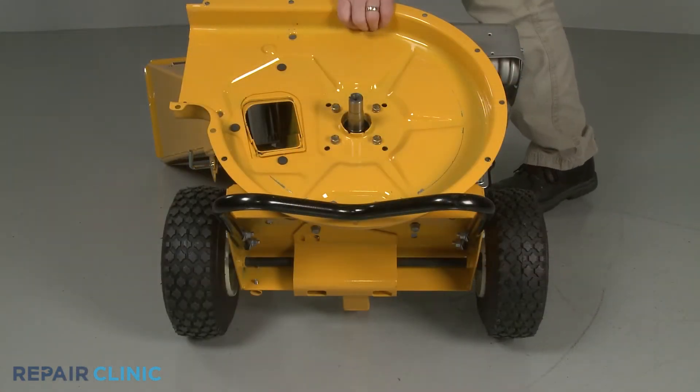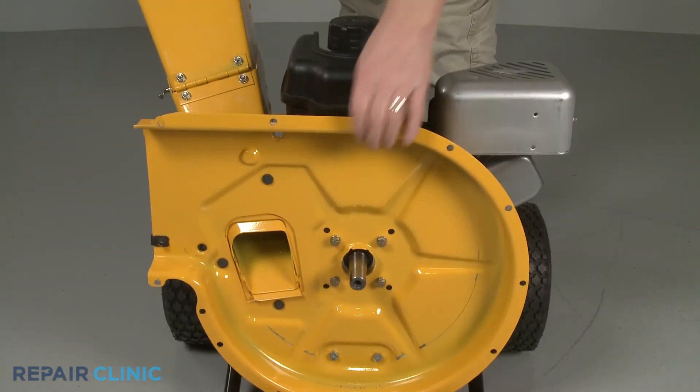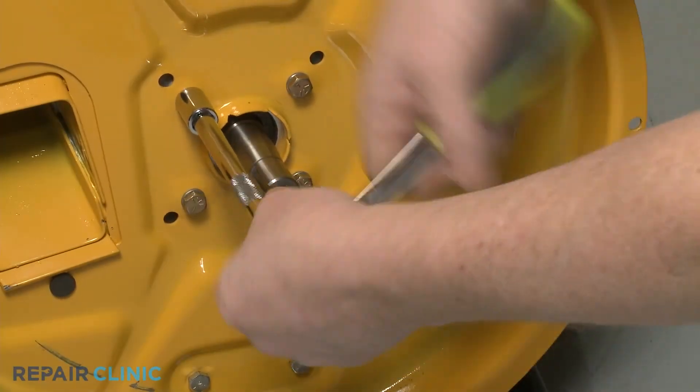Set the equipment upright, then tighten the four screws securing the engine to the inner flail housing.